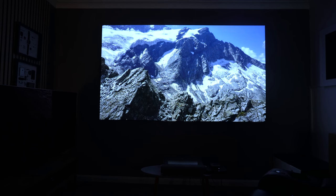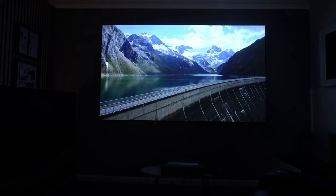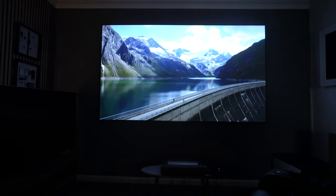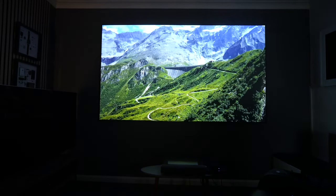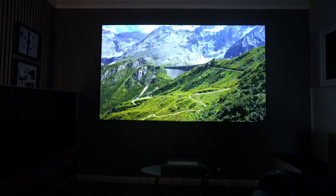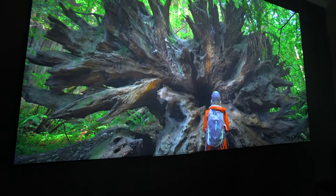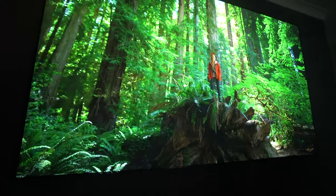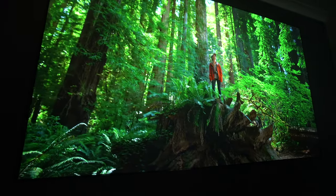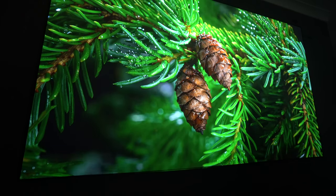If you put an HDR source through this projector, it takes the image to another level. What you can achieve definitely feels premium and it doesn't feel like a budget projector at all. In some areas you can tell it's a cheaper unit, but in terms of image quality with a high-quality source, I don't think there's going to be that much difference between this and one maybe a thousand dollars more expensive.